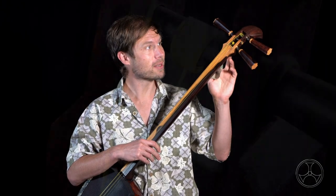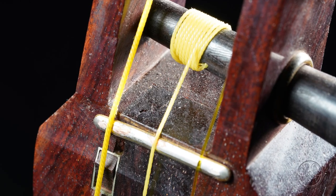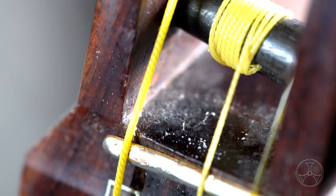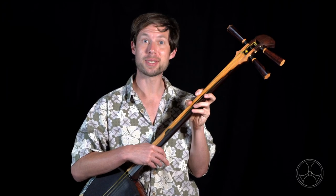Dust. The shamisen, especially the tenjin, has a lot of angles and sharp corners where dust collects and it's not so easy to clean out. It's entirely harmless, but if you're neurotic about that sort of thing, definitely keep your shamisen covered.